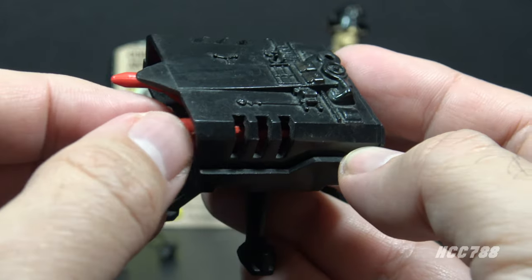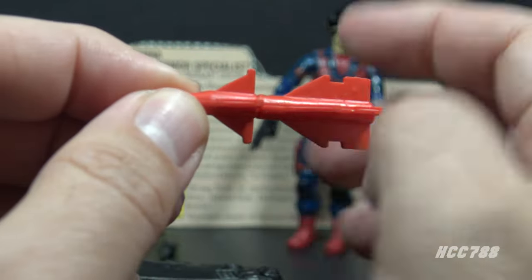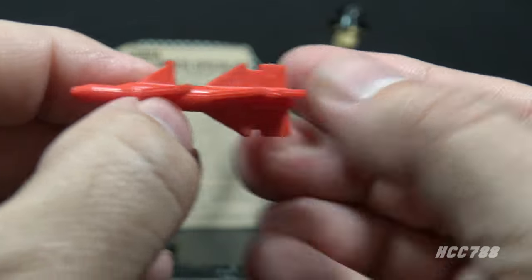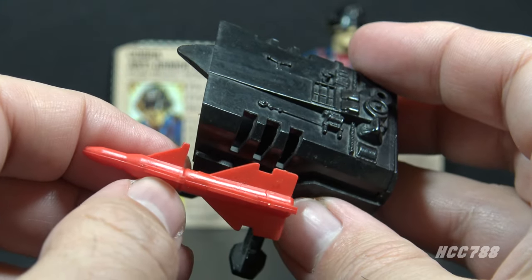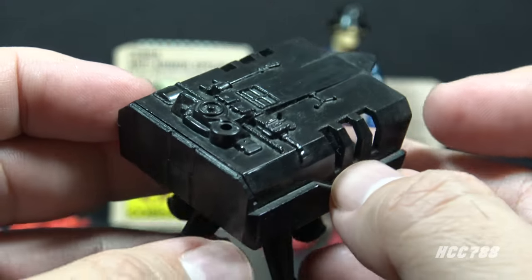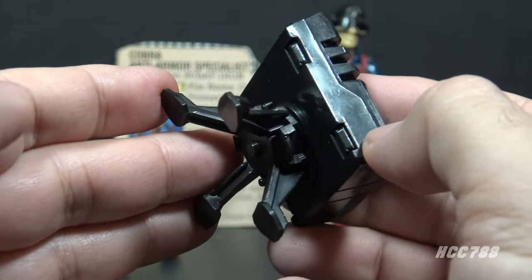Inside the missile launcher there are two identical red missiles. These missiles are also soft and flexible — not rigid plastic, so they are not likely to break. The red and black color scheme matches very well with the figure. The missile box itself is well detailed, with vents on the side and technical detail on the top.